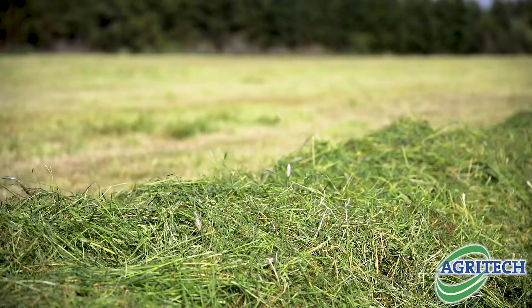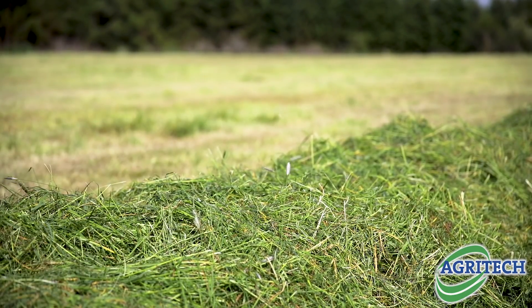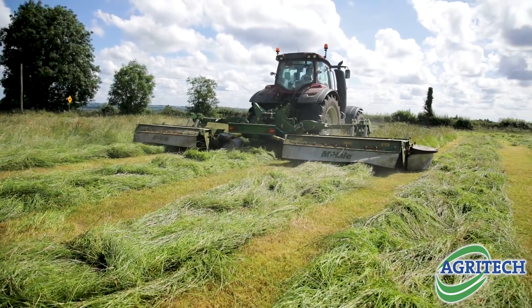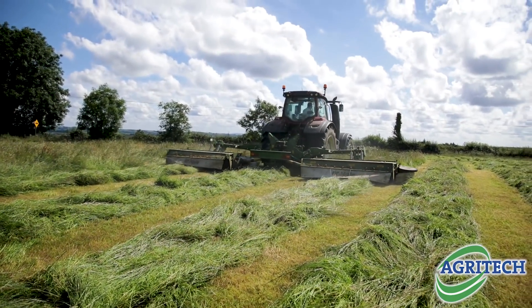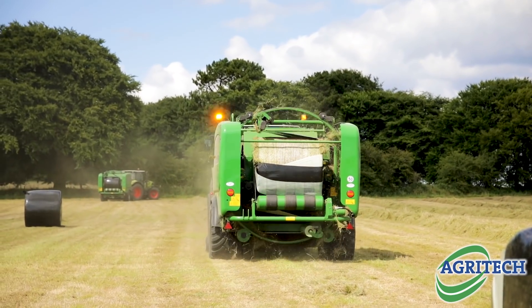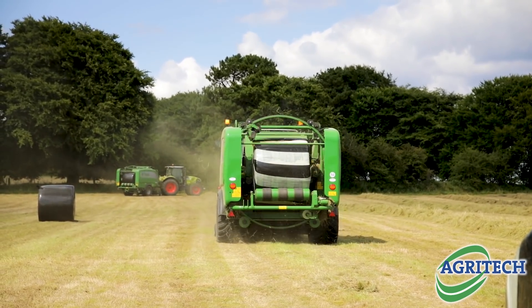I was cutting a strong grass there that was hard to preserve, and it was even harder to preserve when I wasn't putting on an additive. So I changed two things: I changed the cutting date, and then I introduced an additive maybe in the last 7 years. So anything I cut — clamp silage or bale silage — I'll always use the additive no matter what time of year it is. I even baled last October and Sugar Boost went on to it.